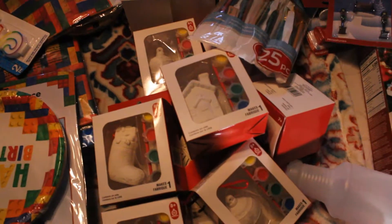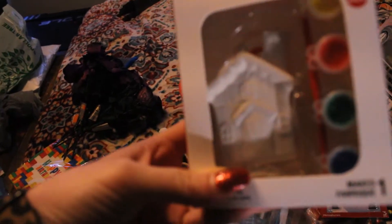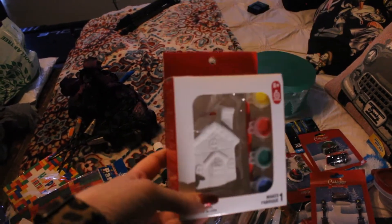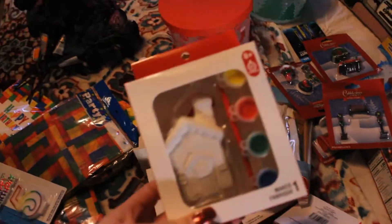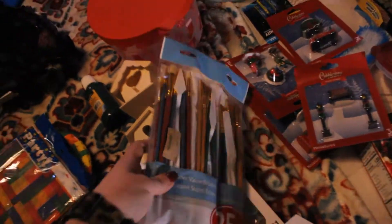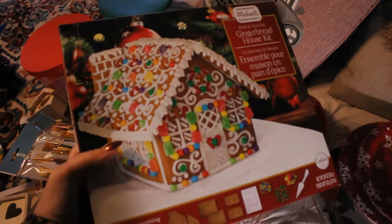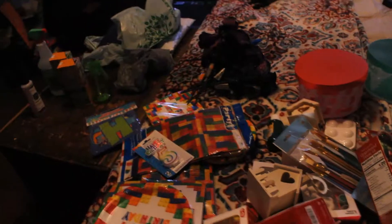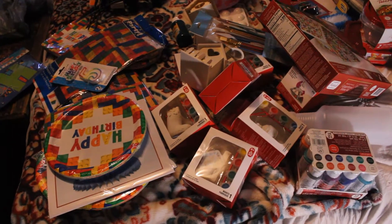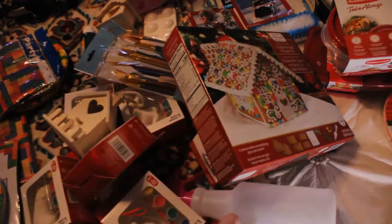Now this stuff I got at Michael's. Joe loves to paint, and for his birthday — he loves Christmas too — he wanted to do an ornament party where we paint ornaments and stuff. So we got a couple of these; they were all half off, so they ended up being like $2. And I got these little birdhouses. Paint brushes, some paint. And then I got the gingerbread house too at Michael's. And I got all these little paints — I always like to have them around anyway. Got those at Michael's.